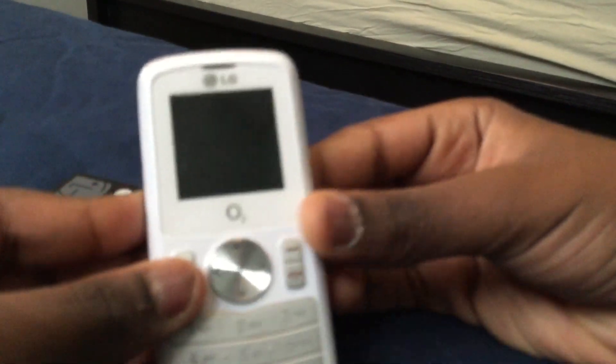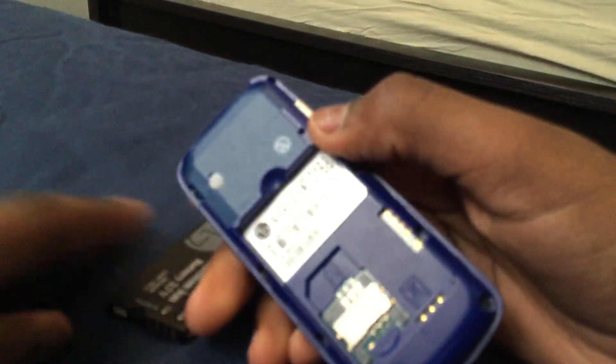Hello everyone. Today I'm going to show you what a pain it's like to insert and take off a SIM card for the LG GB192 cell phone. The phone works, it just needs to be charged — that's all it needs. So we insert the SIM card.